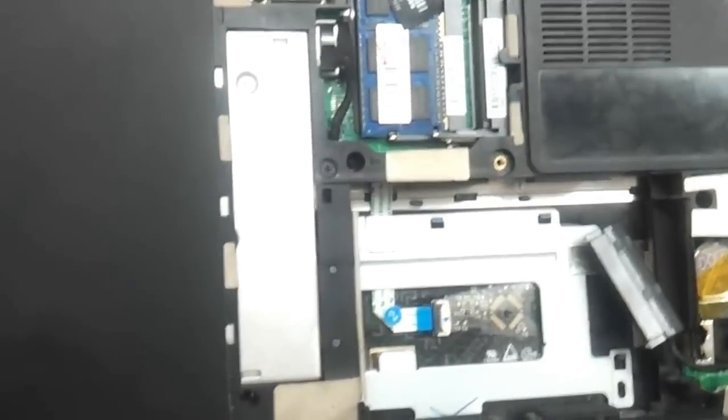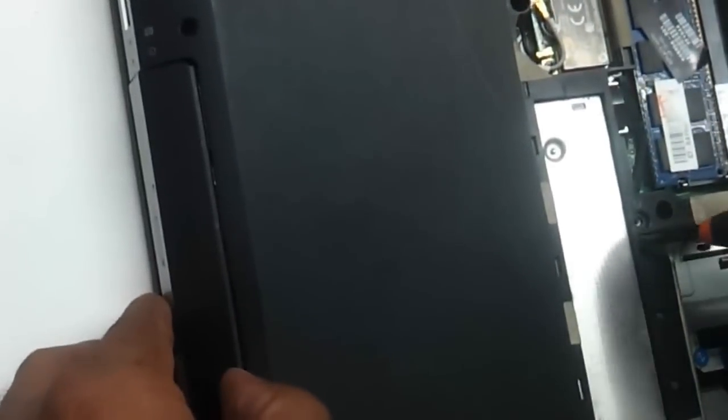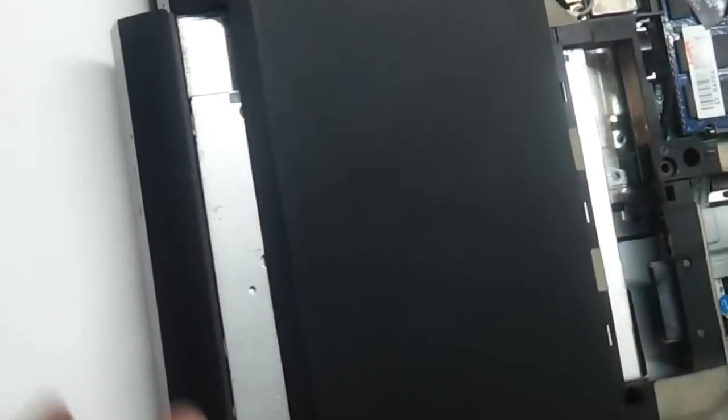So as you can see, all the screws that are visibly seen on the outer have been removed. Now we need to remove this thing. This particular screw here is holding onto the DVD drive. So guys who want to change the DVD drive, they can just remove this particular screw and flip the DVD drive out — the DVD drive just comes out.